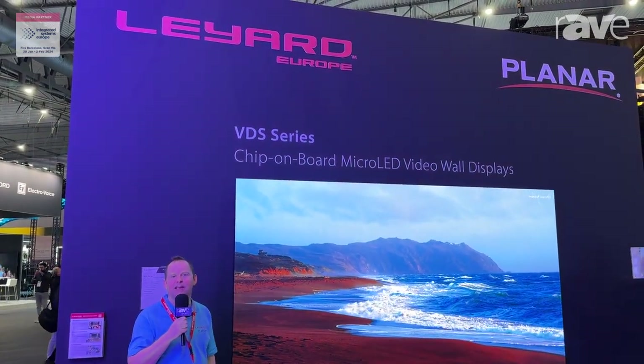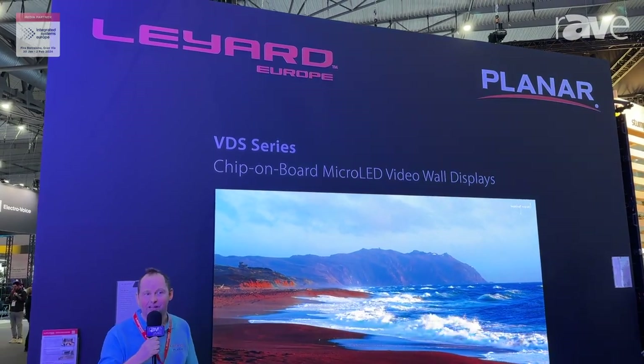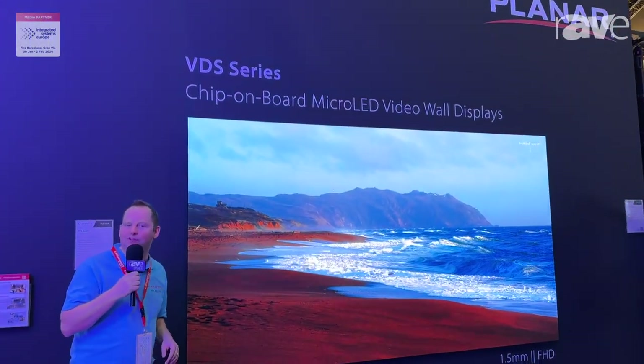Hi, my name is Chris Stange. Welcome to the Layout Europe booth here at ISE Barcelona. We are thrilled to be back here in sunny Barcelona, and we're also very thrilled to show you a couple of our new products.